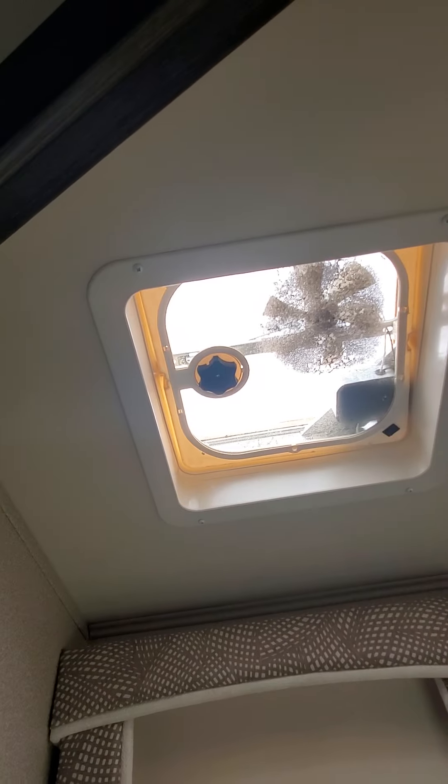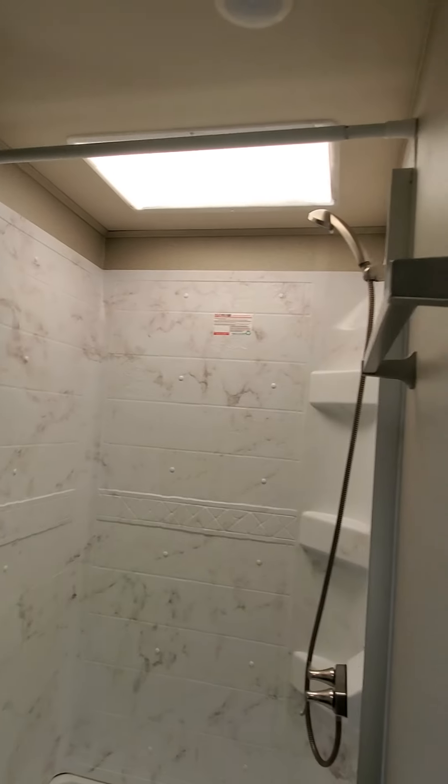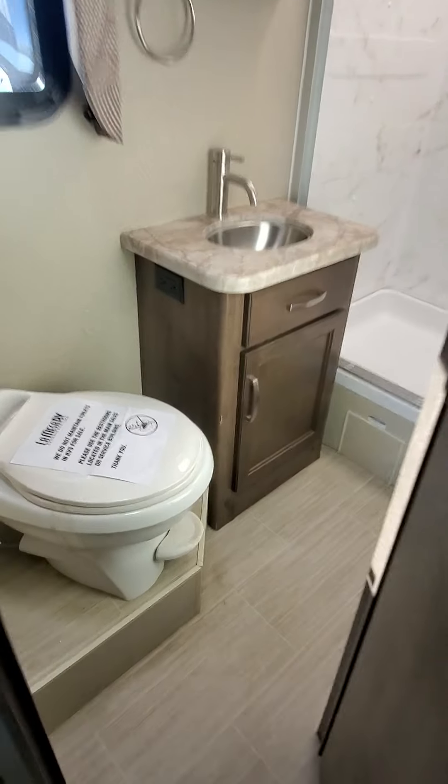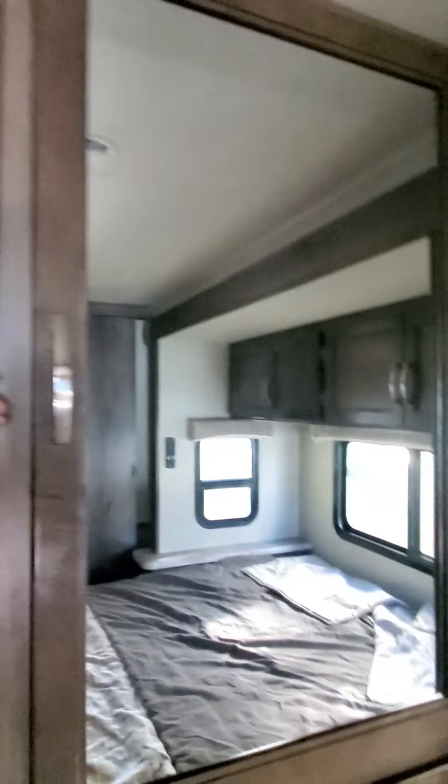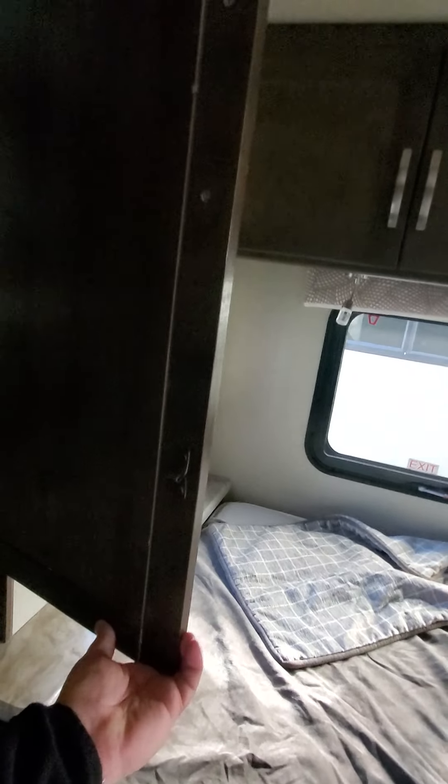Bathroom — still needs to be cleaned. A little spot there. A little wear and tear right there, a little tear right there, a little wear and tear. Door needs to probably be glued back. Doors don't look too bad — still open and shut.